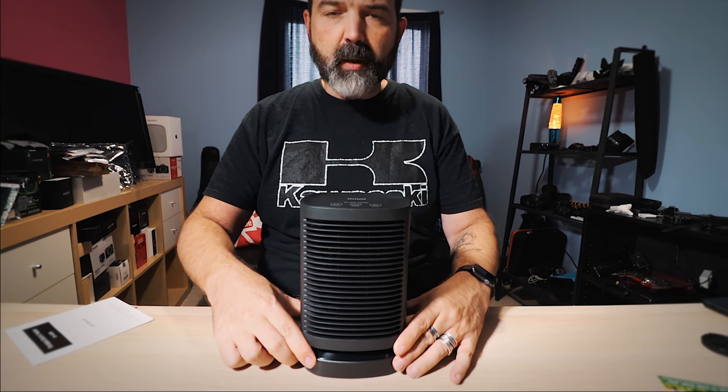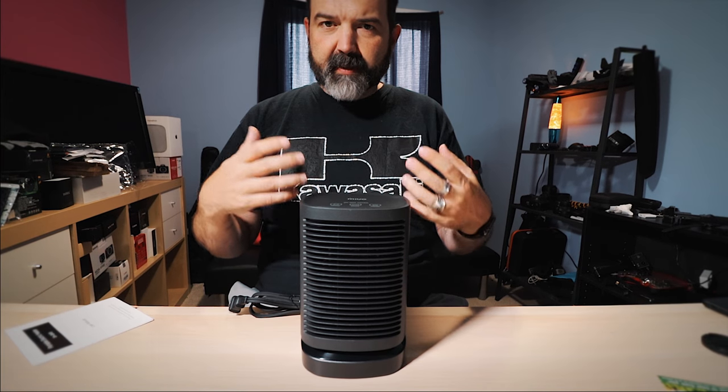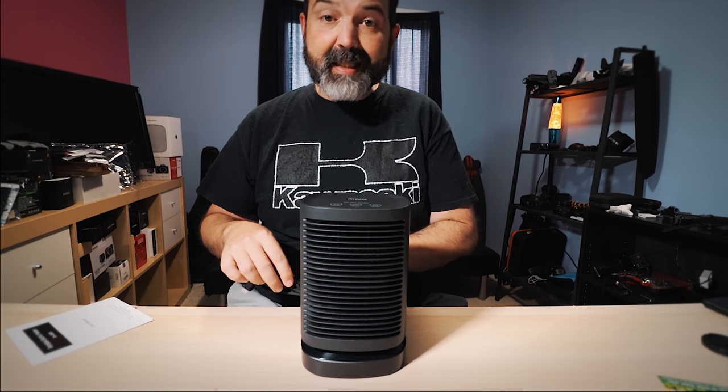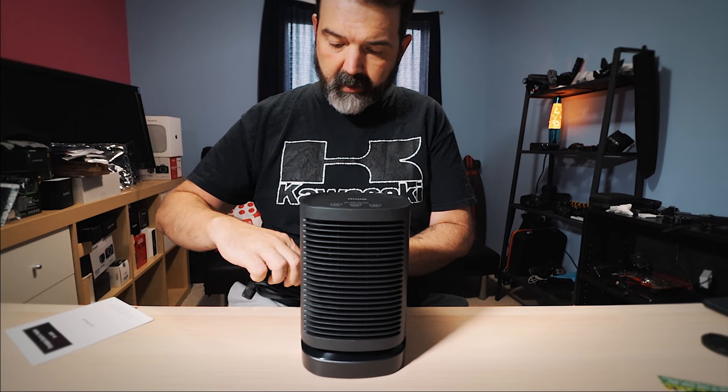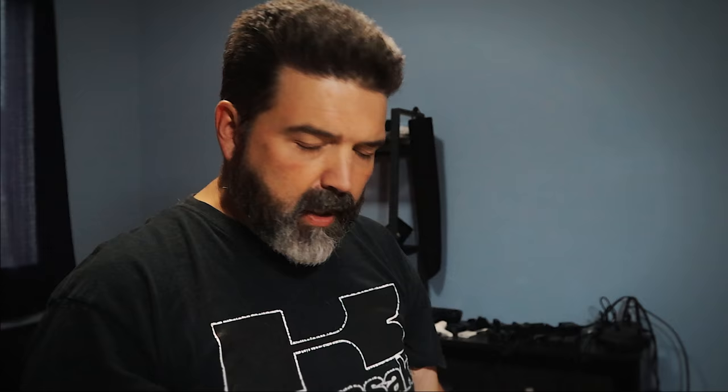What would be cool is if they released an updated version — like some of the smart humidifiers I have in the house — where it was a smart heater, so you could just say 'hey, turn that on so the room is warm by the time I get there,' using Google or Alexa or something like that.